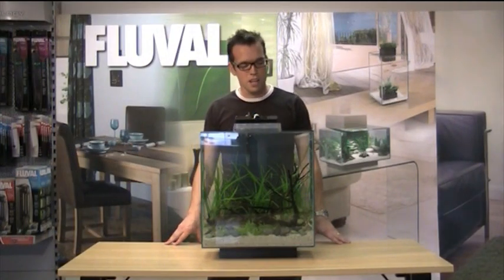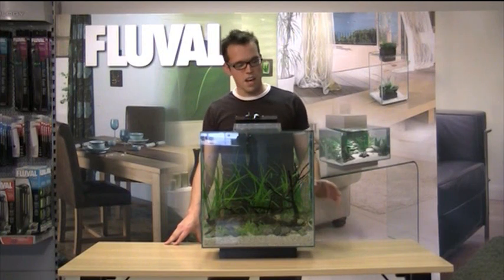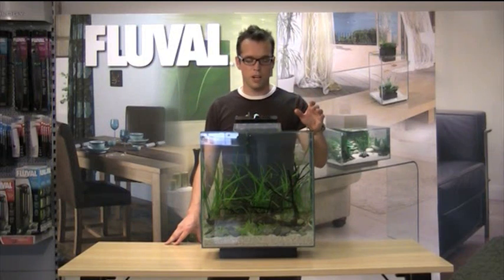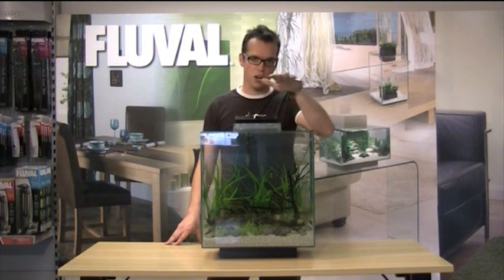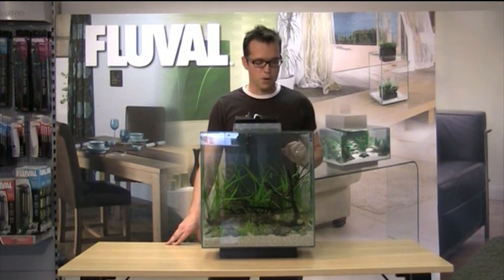We've filled the aquarium up with water, and as you can see, the water is nice and clear, which is really good. One of the unique aspects of the Fluval Edge is its top-down view — unlike conventional aquariums where you've got a canopy or hood covering it, you can actually see right into the aquarium.